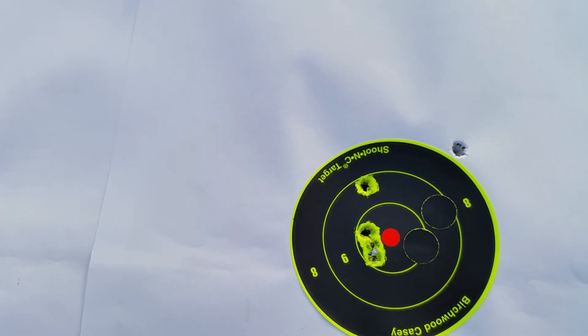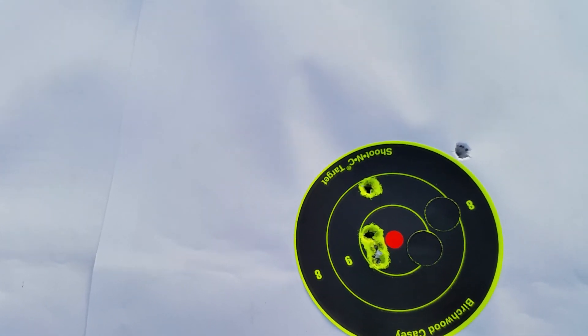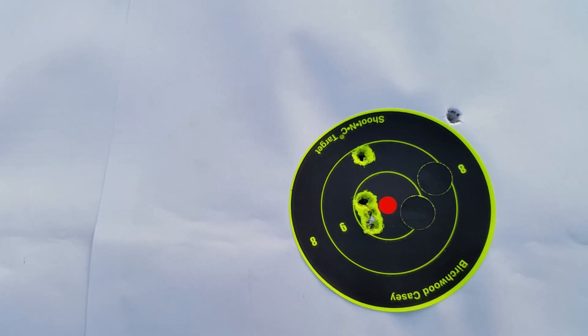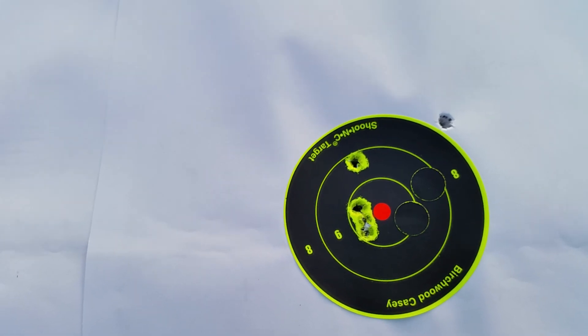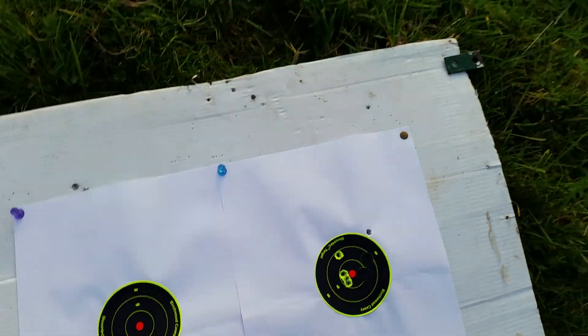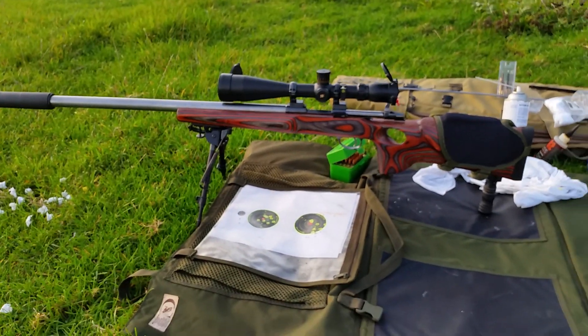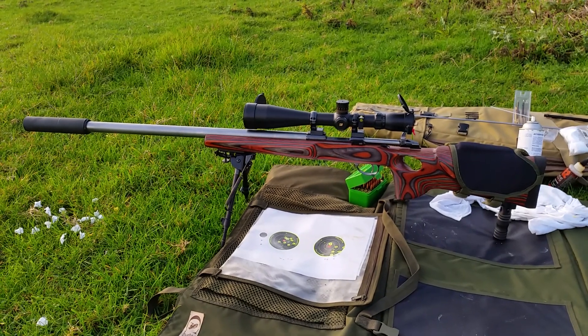What I'm going to do now is clean the barrel again, then go out to my zero of 200 yards to make sure everything's bang on. That is amazing — dead pleased with that. Awesome piece of kit. Thanks for watching.